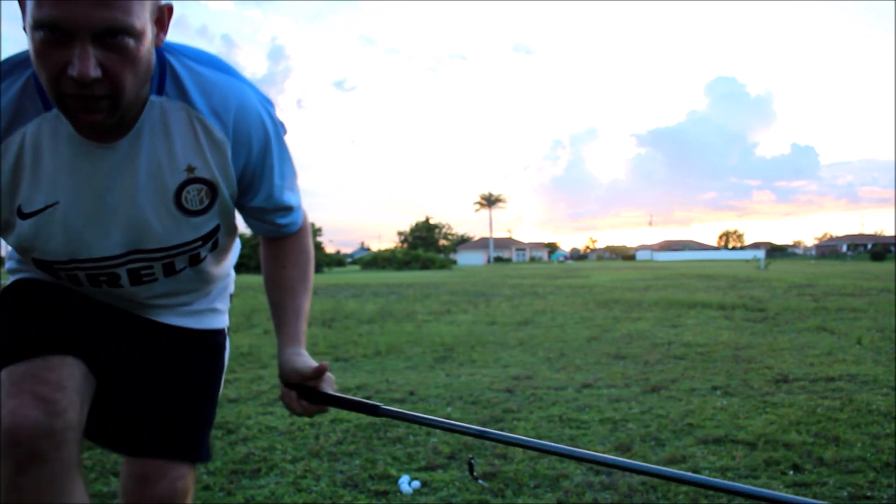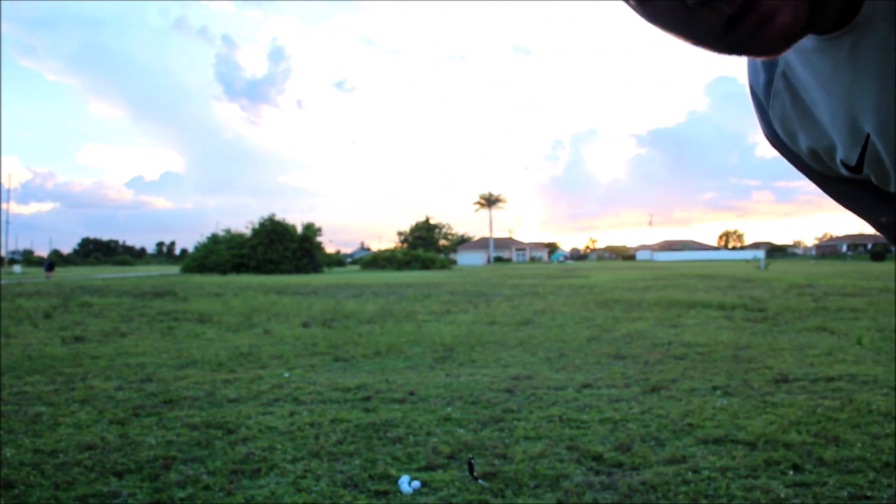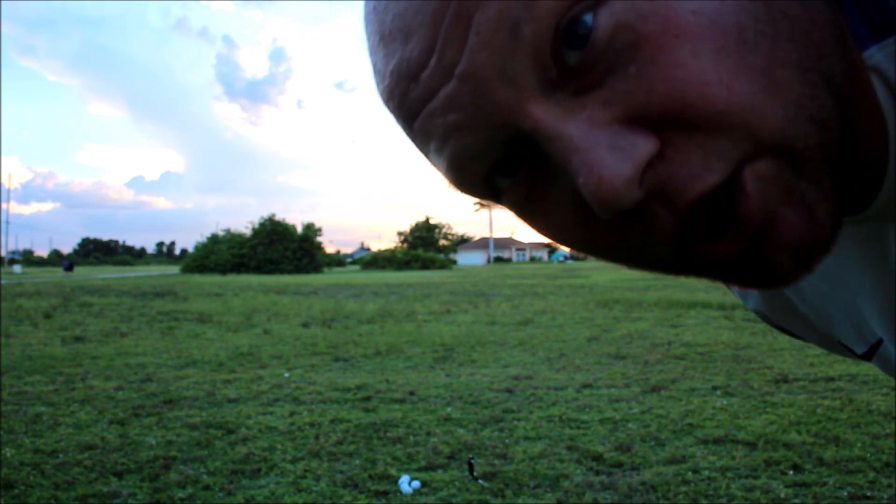Oops. All right, we're not going to do that again. I hit the house and I didn't mean to. That's not cool. So we're not going to do that anymore.